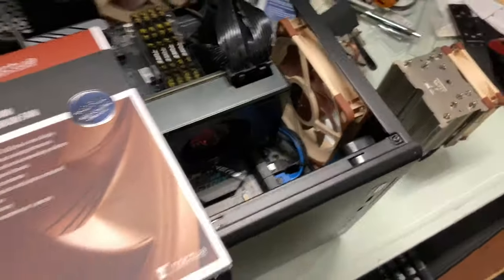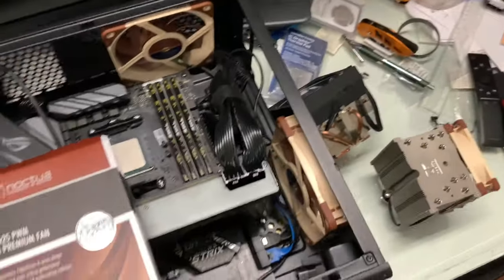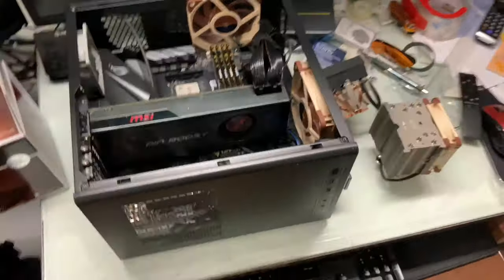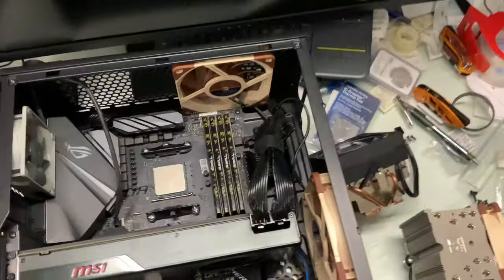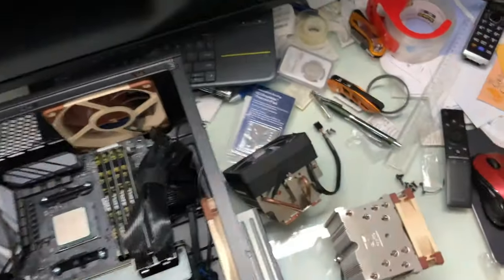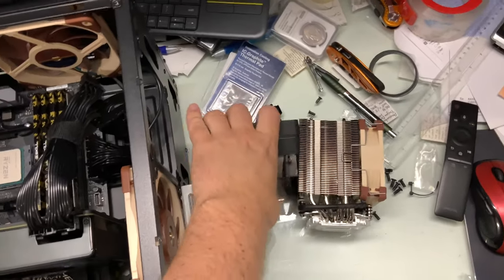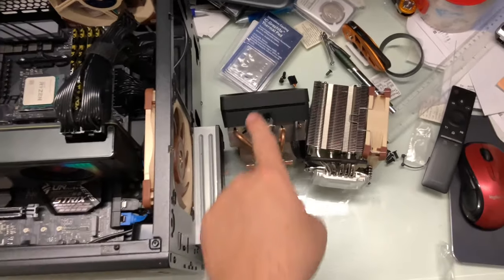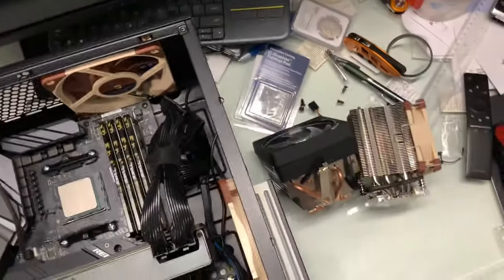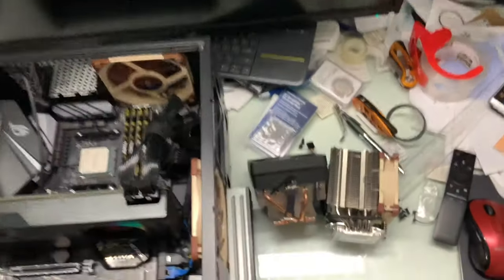I just swapped out these old fans. The main idea is I am trying to make this guy quieter and cooler than ever before. I'm going to give you a comparison, head to head, between the Wraith Prism, which is the stock 2700X cooler, versus the NH-U9S cooler.